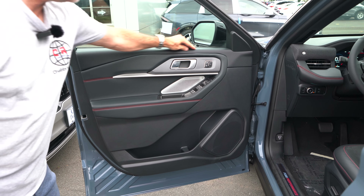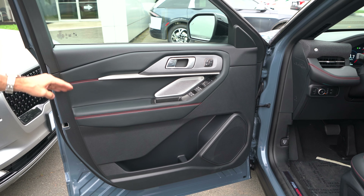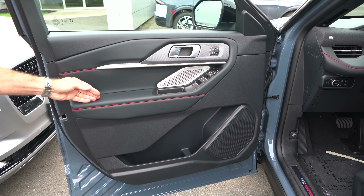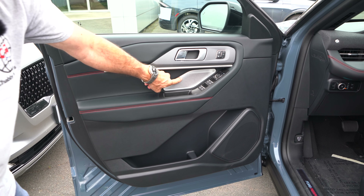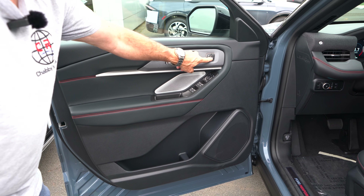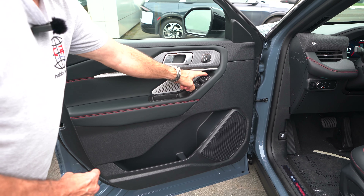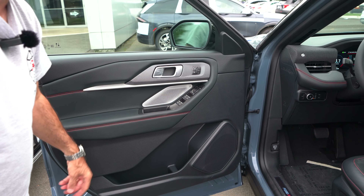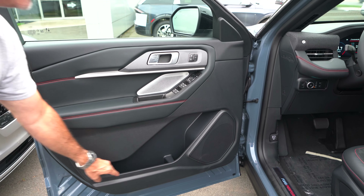Let's check out the interior. Driver door panel on this new Explorer: soft touch up top, then we have a lovely red and black two-tone on the insert — nice and soft. The upgraded 14-speaker B&O sound system is in here as well. Three memory seat settings, and powerful mirror action — hit the button and they fold in, hit it again and out they go. Nice huge door pocket as well.